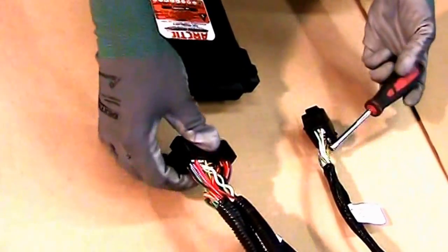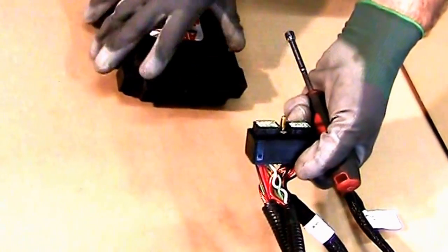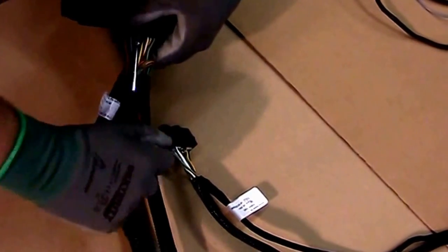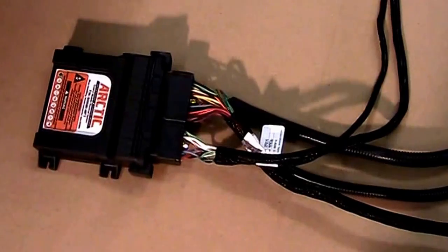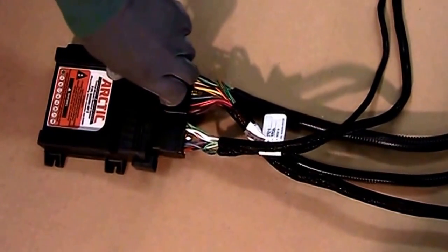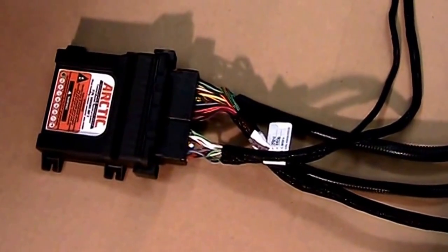Then you will need a quarter-inch nut driver to install it. They are marked so it only goes in one way. After greasing the connections and installing them, you are going to take the control box over to the truck and install it into your desired location.